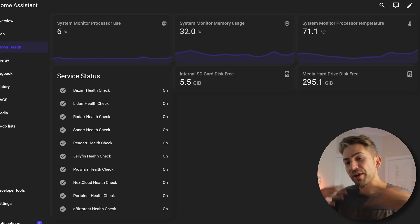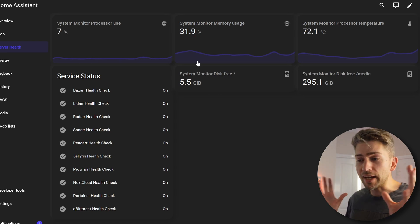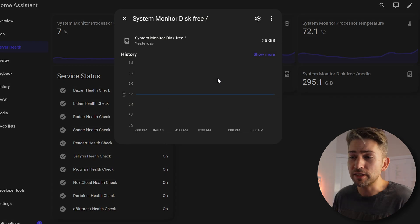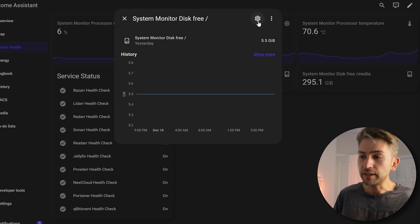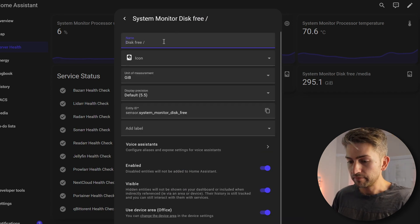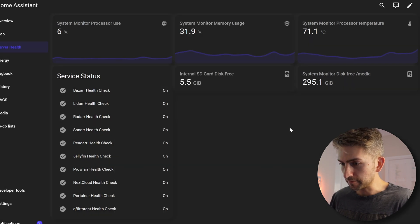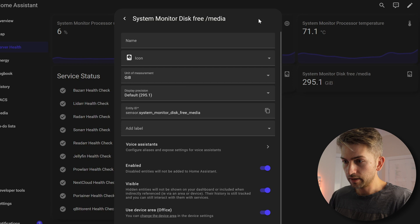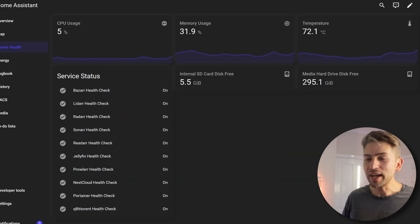Going to quickly go back to my dashboard and refresh to make sure I haven't broken anything. The other thing I forgot to mention — the default names for these cards are kind of bad, like 'System Monitor Disk Free' — it doesn't tell me which disk that is. You can click the settings icon and give it an actual name. So this is my internal SD card disk free. Do the same for everything else — this one will be my media server hard drive disk free. That's looking a lot cleaner now.